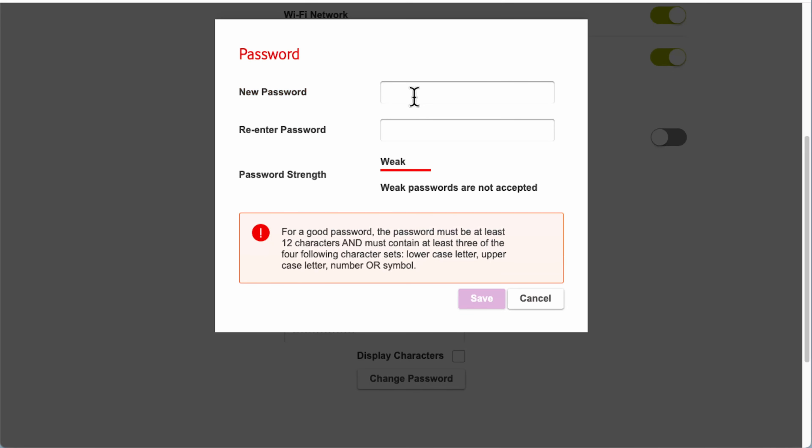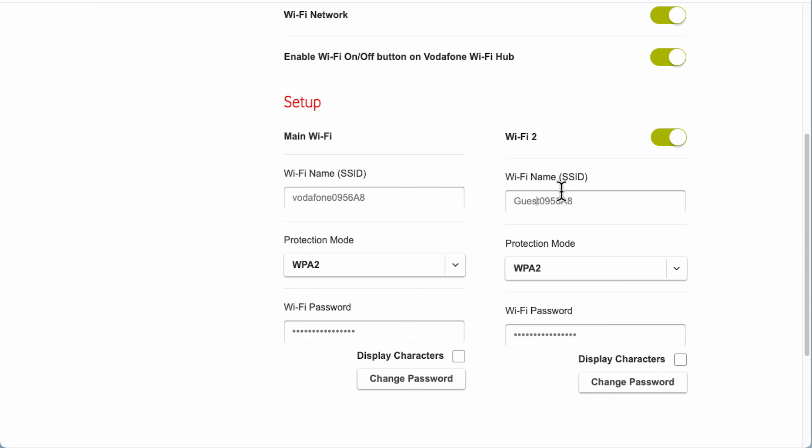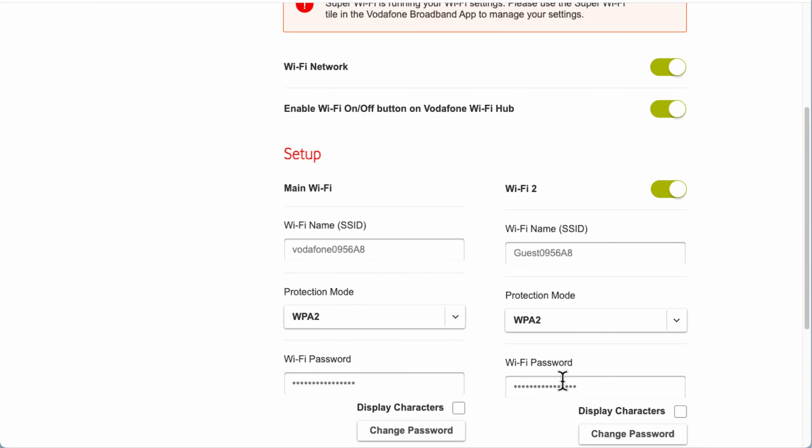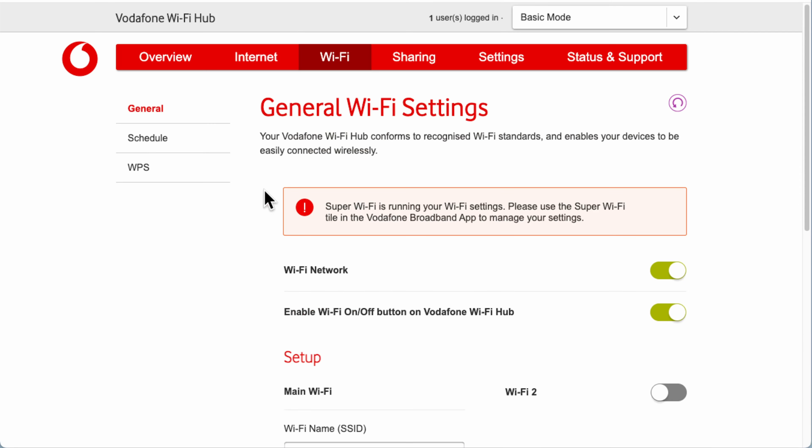Next you have Wi-Fi 2, which lets you switch on a second Wi-Fi band. This is useful for separating your network — for example, as a guest network with a different password, so guests can connect without having your main password. You can also use it to separate IoT devices like IP cameras. Just toggle it on, change the name or keep the default, set a password, and always click Apply after making changes.